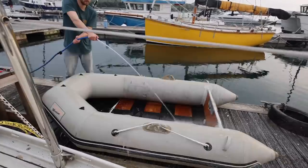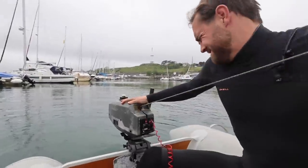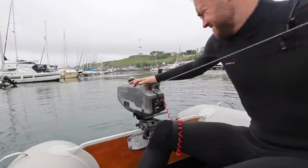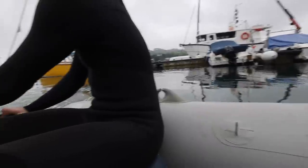We pumped the dinghy up, gave it a clean and put it in the water. And it took us — not kidding — literally 40 minutes to start the engine. The guy was guiding us through it while we were in the dinghy still attached to the pontoon. It just wasn't ideal. There was no way I could have started it. It was really light, which was nice. I think the only issue was the carburettor needed a clean, which we could have done.